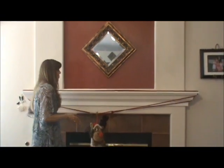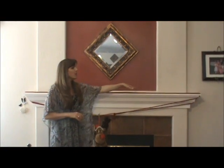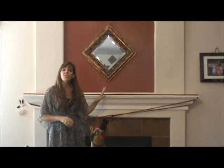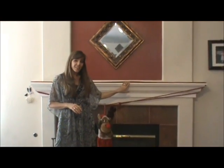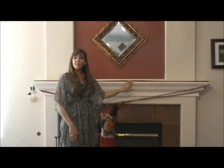Now if you want, you can flip the cord around so your knot is on top and you can hide the knot with your other holiday garlands, candles, or decorations. This is a great way to avoid damaging your mantle at the holidays. I hope this quick tip helps you out this holiday season. Merry Christmas and we'll see you next time.